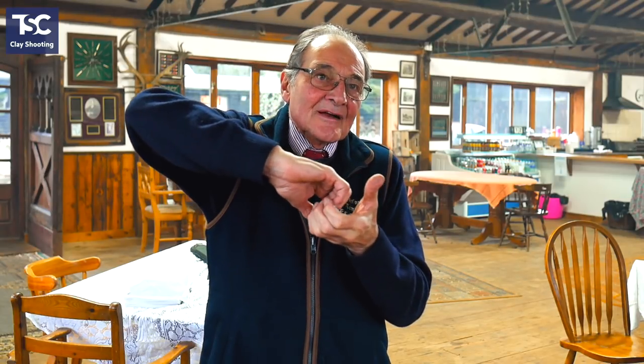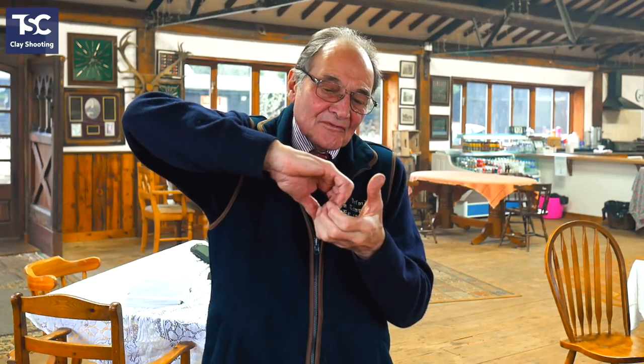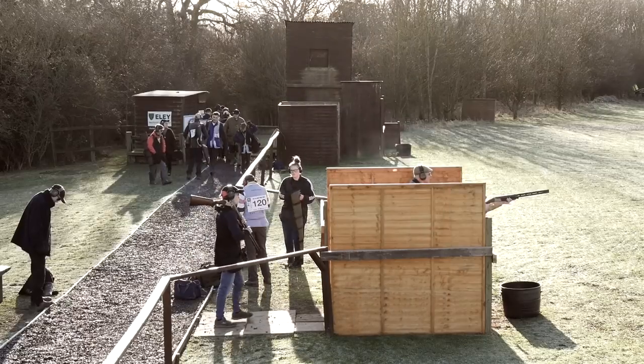What they do on the seer is just hone it off slightly so it releases a little bit sooner when you pull. Generally, the favourite trigger pulls are about three and a half pounds on the first barrel and four pounds on the second. But some people prefer slightly lighter, some slightly heavier — it's personal preference, and 99% of people are happy with what they get when they buy the gun.